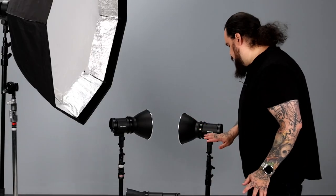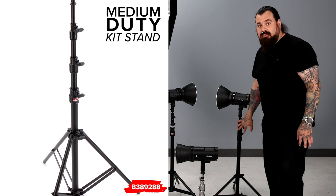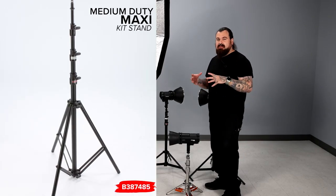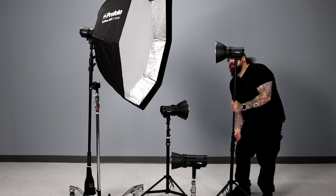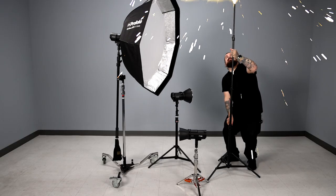The only difference is when I'm traveling I always use the medium duties because they're a little bit smaller and they work for whatever I need. At home I'll have the medium duty maxis because they have a little bit more beef and a little bit more height, but these still get high enough for whatever I need, even if you're shooting really tall Swedish metal musicians. If I go any higher I'm gonna smash light.